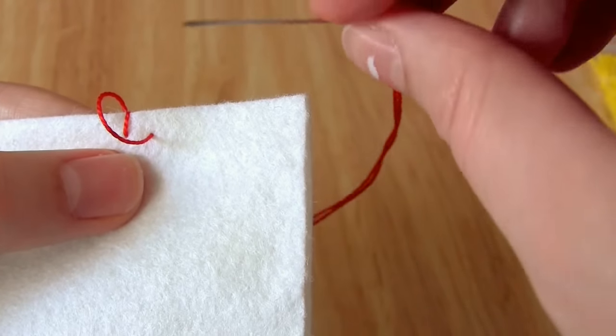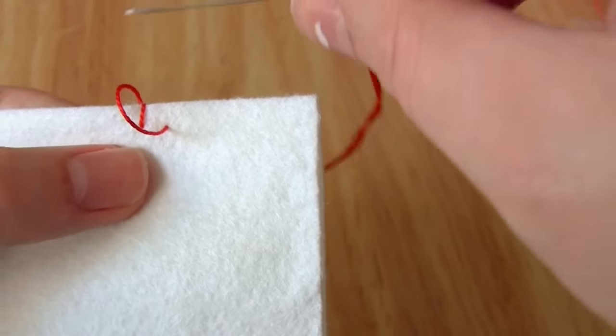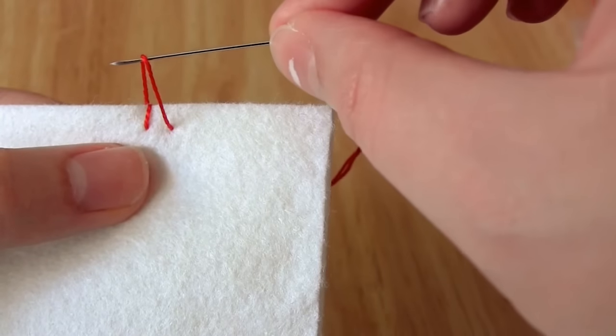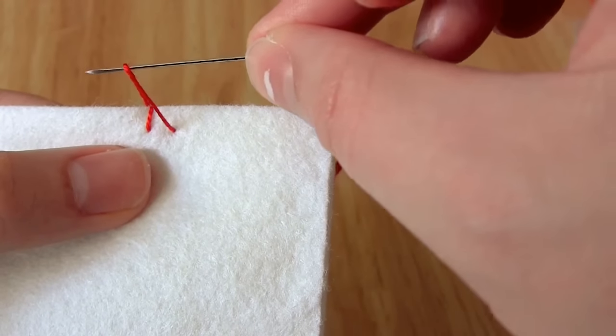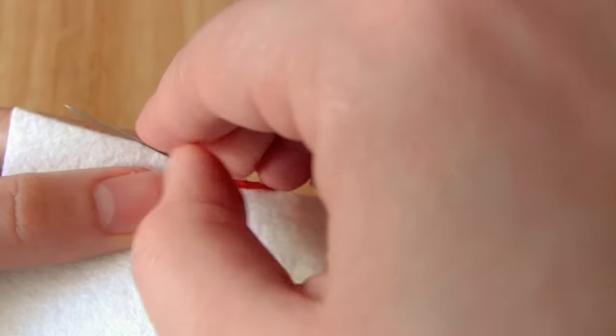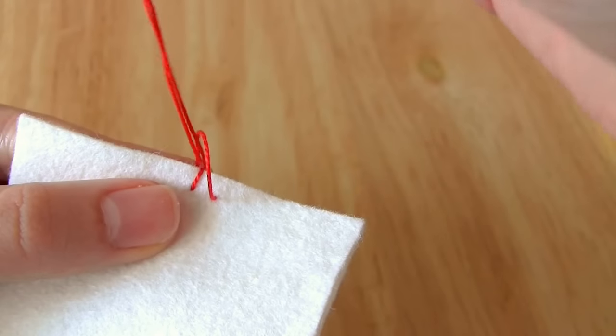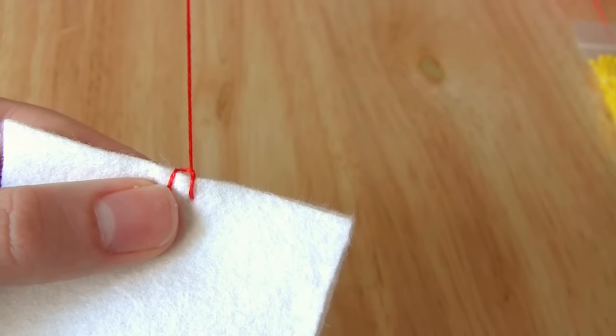I pull the thread so it's almost pulled tight but there's just one small loop of thread remaining. I then take my needle from right to left through this loop, then pull the thread tight, making sure that the stitch is positioned vertically.